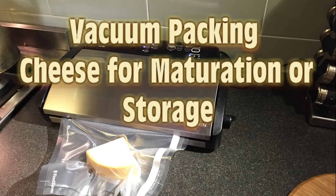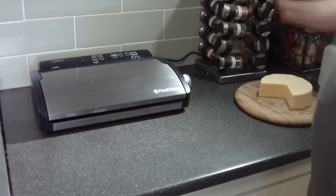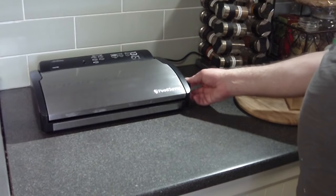Today I'm going to show you how to vacuum pack cheese for maturation or storage. What I'm using here is a Sunbeam Food Saver. This is a basic vacuum pack machine that you can pick up.